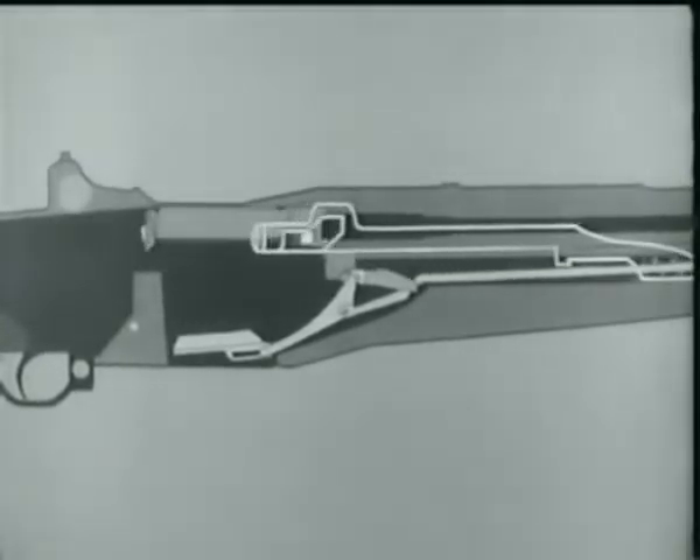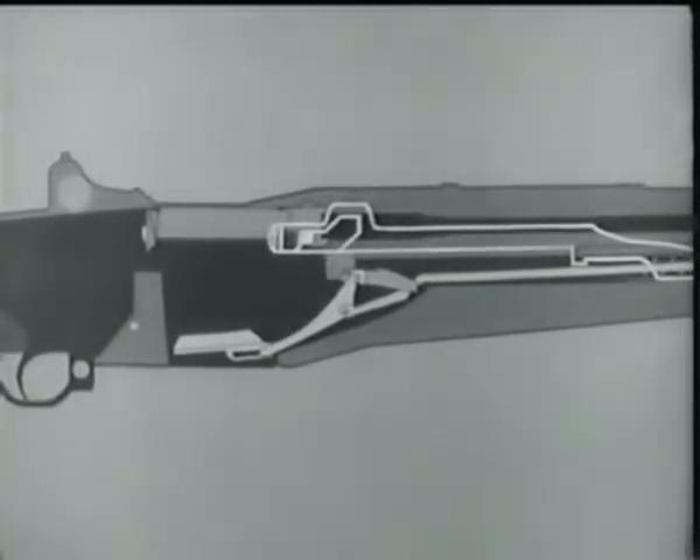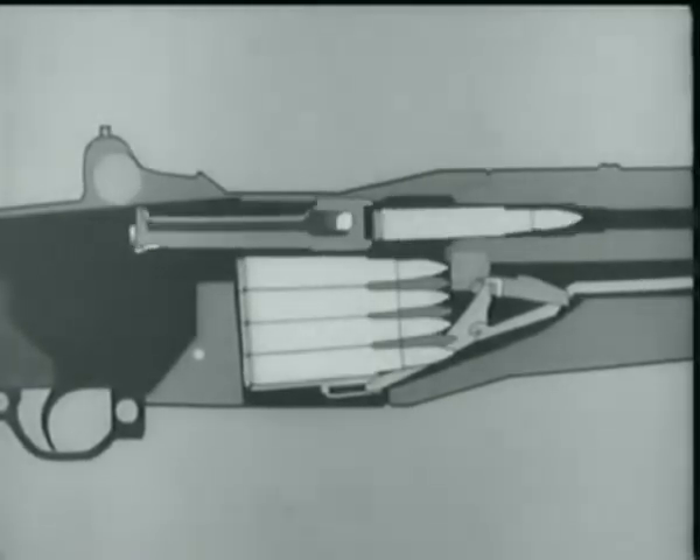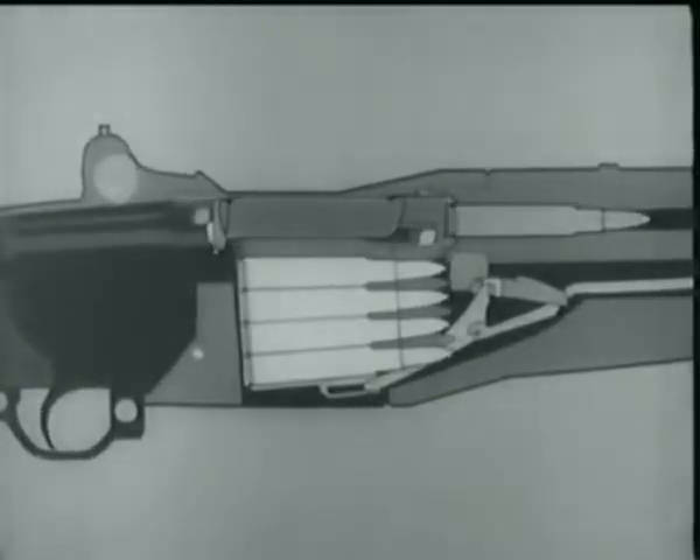When the catch disengages, the rod starts forward, pushed by its compressed spring, and carries the bolt with it. Take a closer look at the bolt. As it moves forward, a cartridge is stripped from the clip and guided into the chamber by the feed ramp.